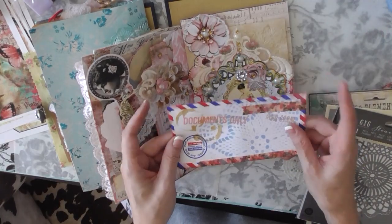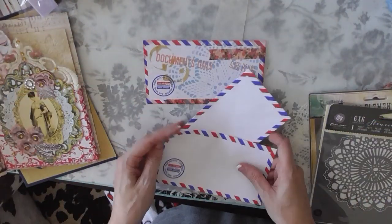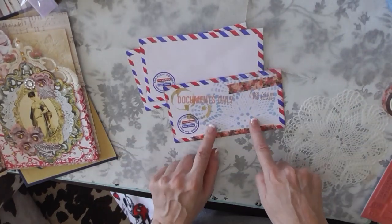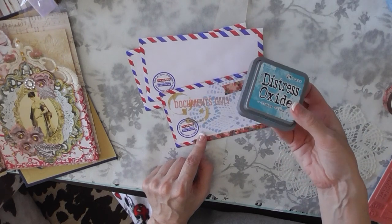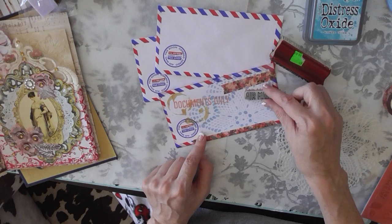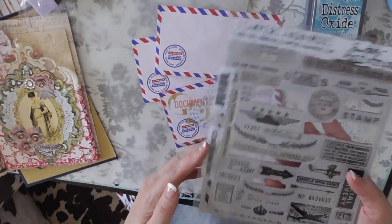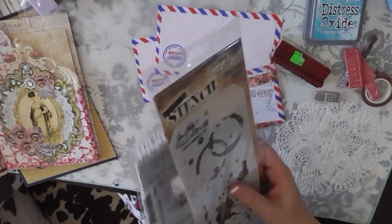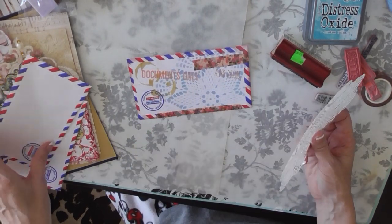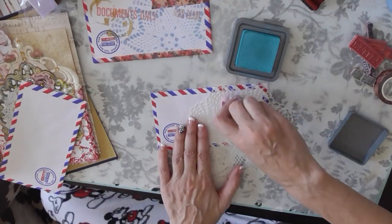I'm going to pick up from where I last left off, starting with these airmail envelopes. I used a doily stencil — I do have some premium ones in stock. Then I took some distress oxide in Broken China, combined with Hickory Smoke on the same dauber. I also used stamps from the Tim Holtz Correspondence stamp set, the Spill Splatters stencil, and a Documents Only stamp I found at Goodwill — I love that stamp and use it a lot.